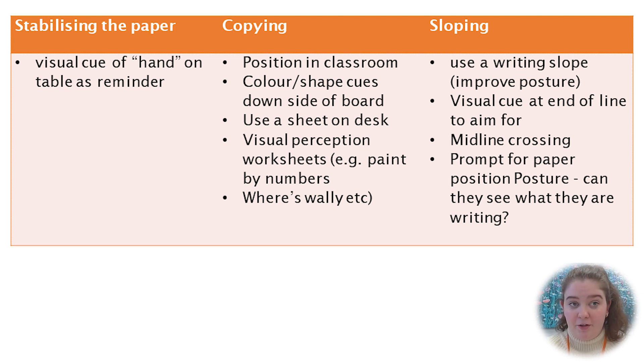For sloping writing, you can consider using a writing slope to help improve their posture and use a visual cue at the end of the line to aim for. Consider playing games that encourage crossing the midline and prompt for paper positions — ensure that if they're a right-hander, the top right corner is higher than the other, and vice versa for the left hand.